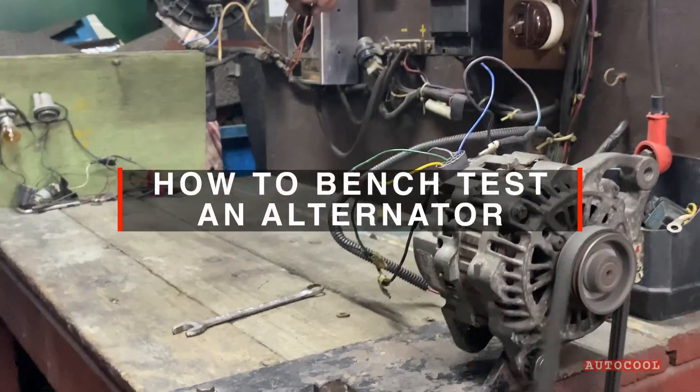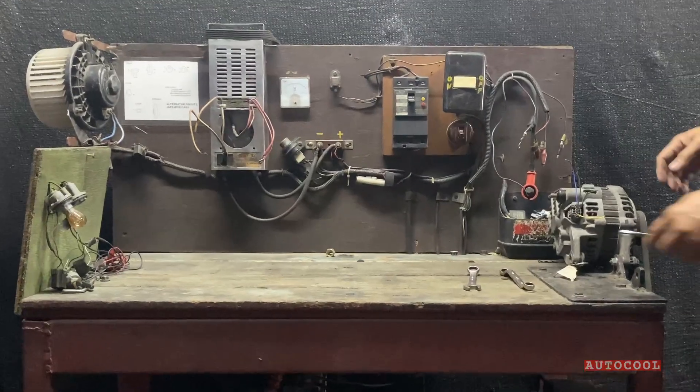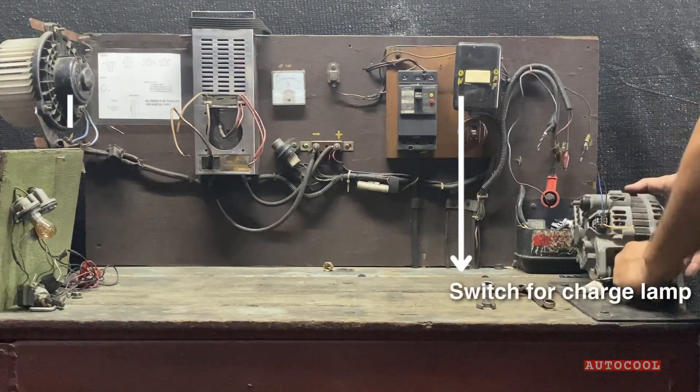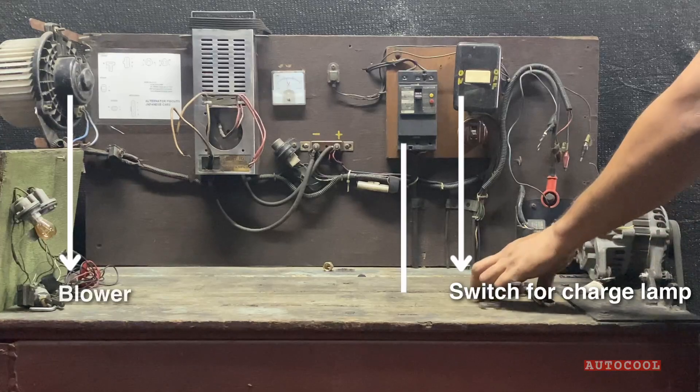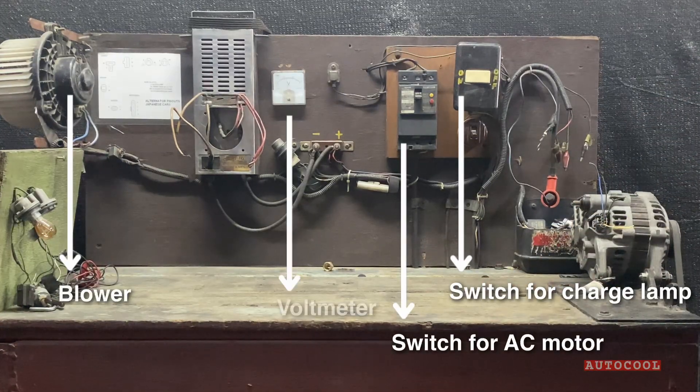This is how we bench test an alternator before sending it out to buyers. Here's our bench test setup. We've got a switch for the charge lamp, a blower to simulate load, a switch for the AC motor that spins the alternator, and a voltmeter to monitor output.